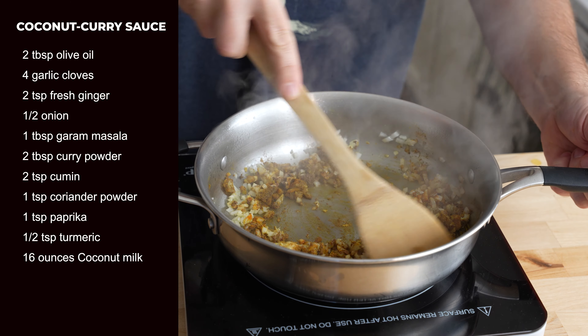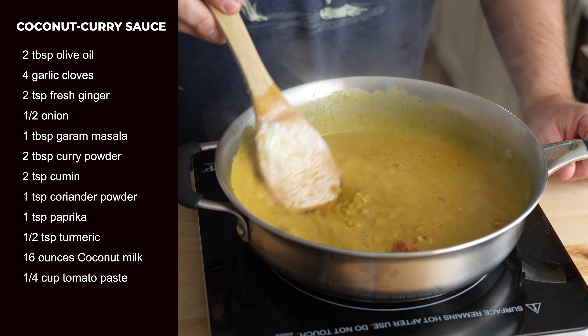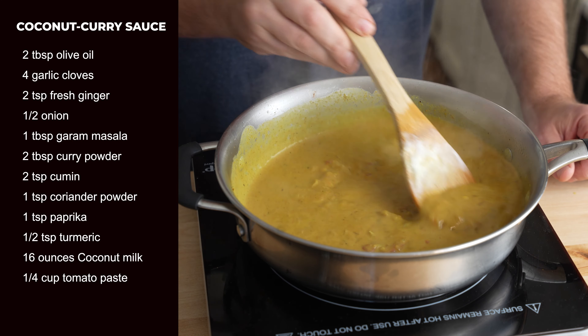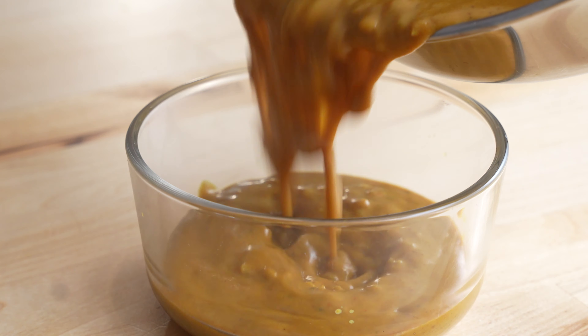Then add a 16-ounce can of coconut milk and a quarter cup of tomato paste. Stir everything together and bring it to a simmer. Salt to taste and that's it. Let it come to room temperature before topping a pizza with it.